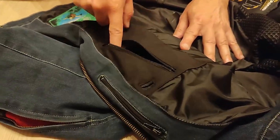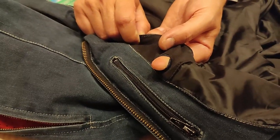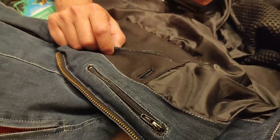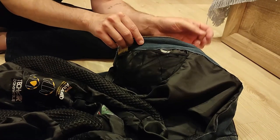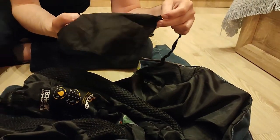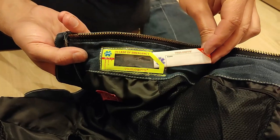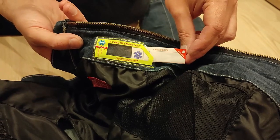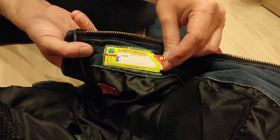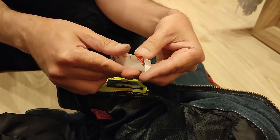It has an inner pocket for your phone and a hole for a charging port or headphones. It also has a microfiber cloth so you can clean the plexiglass of your helmet. In case of emergency, you can write your name and medical data on a card here, so medics can look at that and help you better.